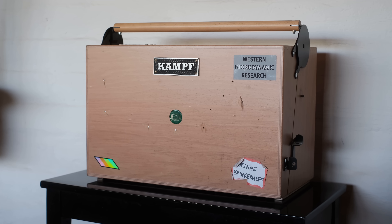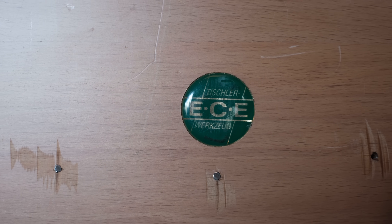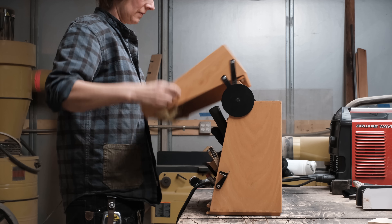I am obsessed with my wooden toolbox. I talked about it before. I love it so much that I actually have two of them. And one of the reasons why I love this box so much is this insanely clever hinge that it has.